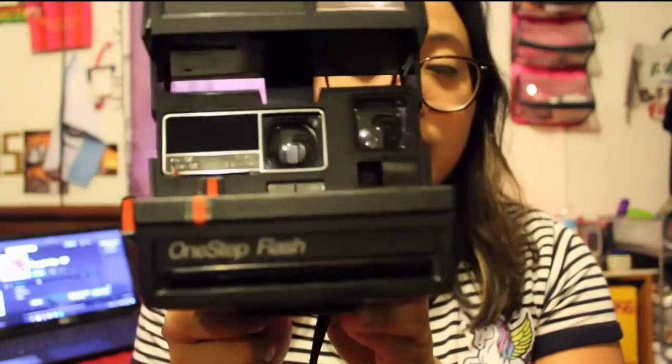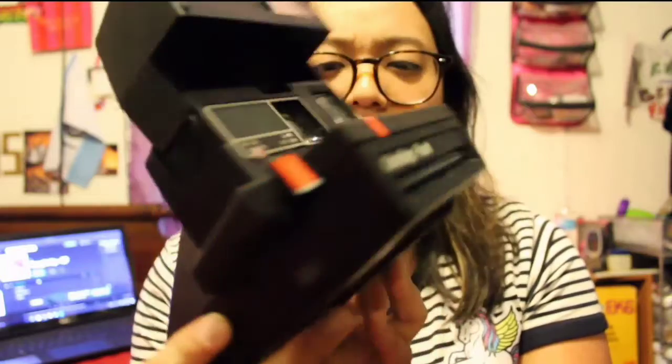For two or three dollars, why not? Right after that I caught another steal. Honestly, all of the polaroids I've gotten have been from Goodwill. This one's the One Step Flash — it's all black everywhere. Everything's still working, nothing wrong with it. I don't have film in all of them since film is expensive and I've already gone through a lot. It's a pretty nice one.